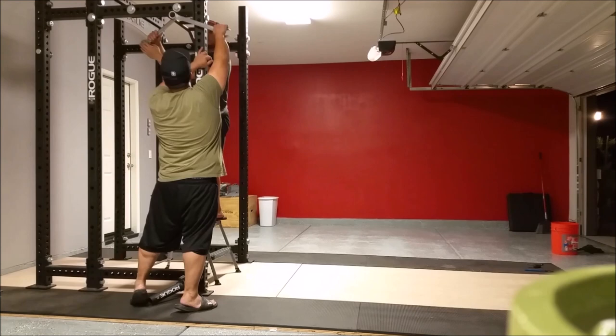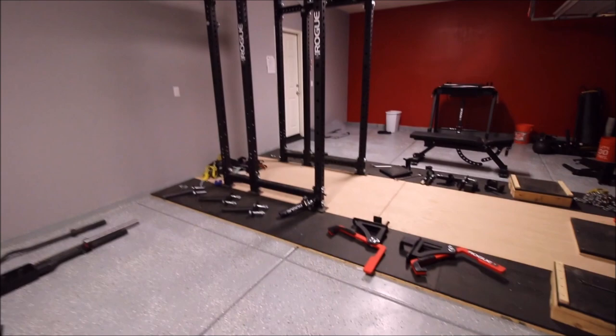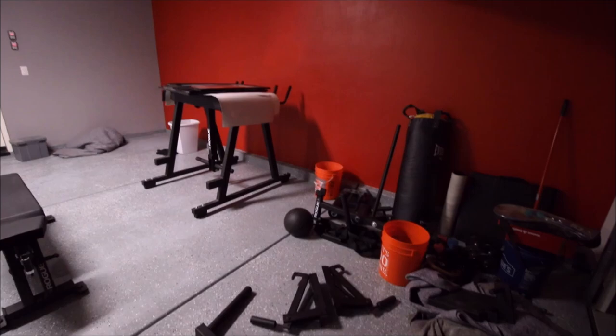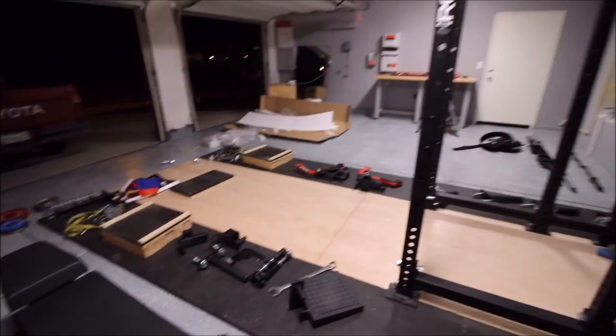This is going to be a series of videos chronicling how I'm creating my garage gym. Today is the first of many, and it's definitely not going to be a finished product by the end of this video — there's still a lot of work to do. I was able to bring back red, which has always been a favorite color of mine. This time around I have three bays dedicated to my garage gym. The specs: it's a three-bay garage, 30 feet wide, 20 feet long, with 9-foot ceilings.